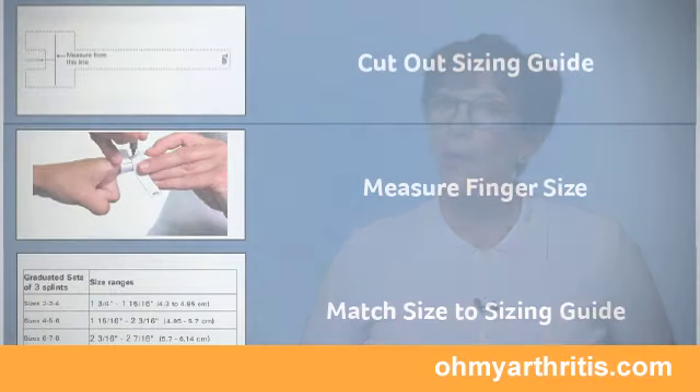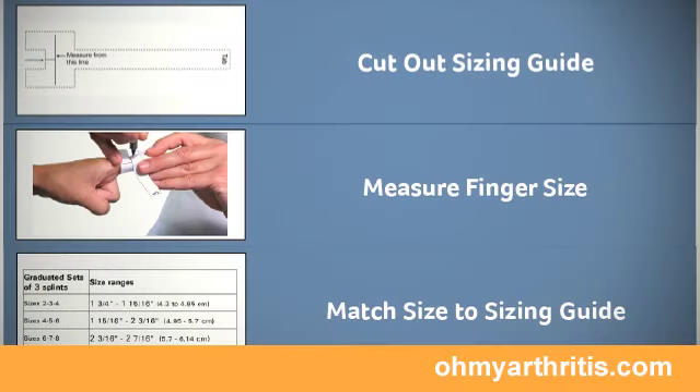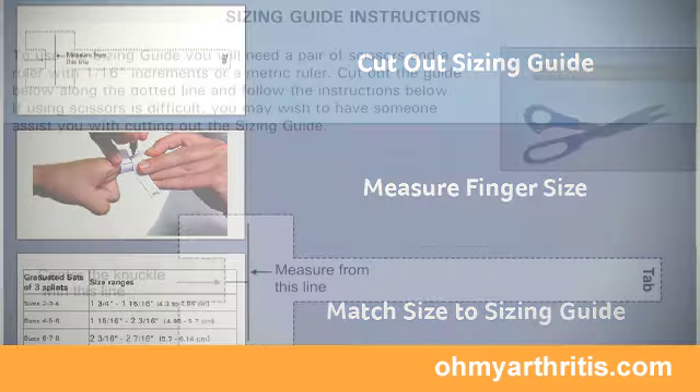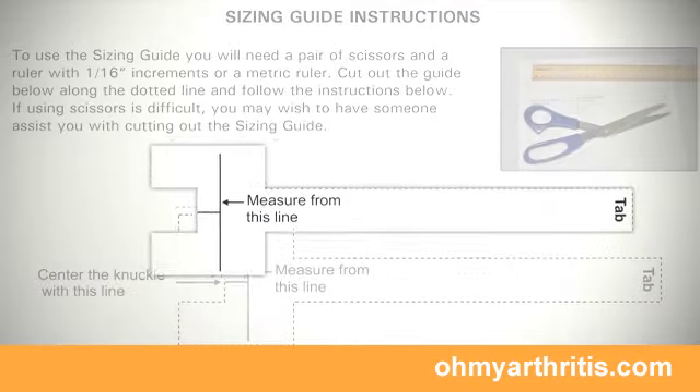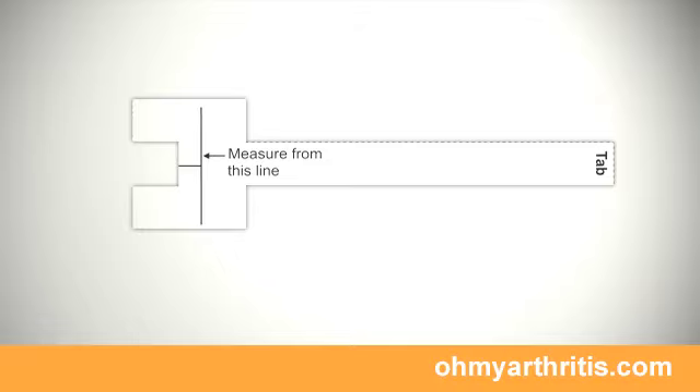When using the Sizing Guide, we do recommend that you have someone help with the marking so it's accurate. The first step is to print out the Sizing Guide page and carefully cut out the guide.